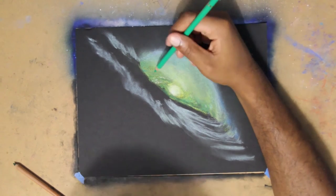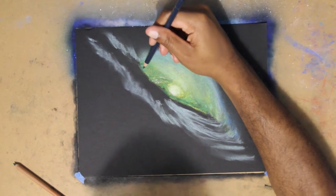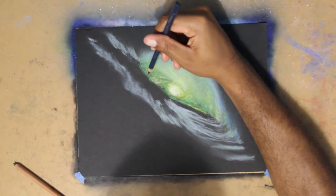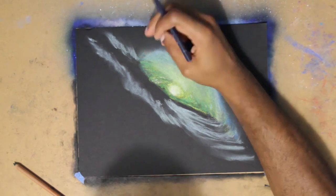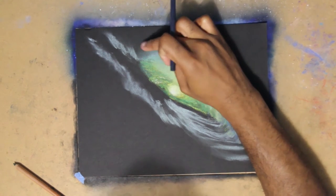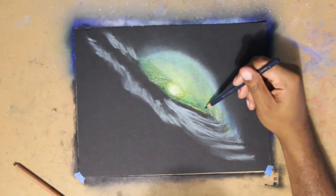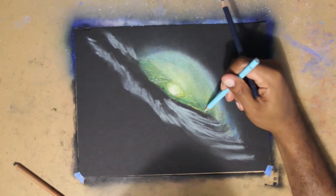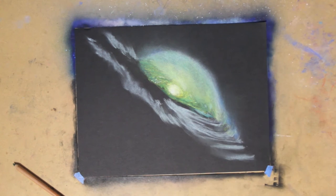Now I'm trying to make sure I get the colors as bright as I can. To do that, I'm using the brightest colored pencils I have. A lot of the Prismacolor pencils have very neon bright colors to make sure those greens pop out. There are very bright pastels that can do the trick, but right now I need the small details.